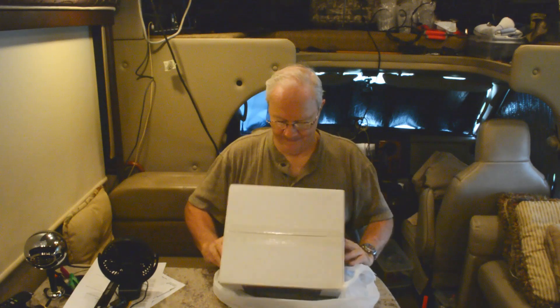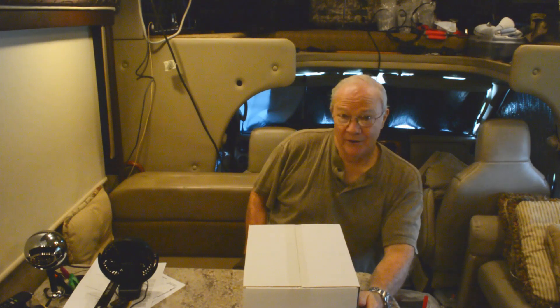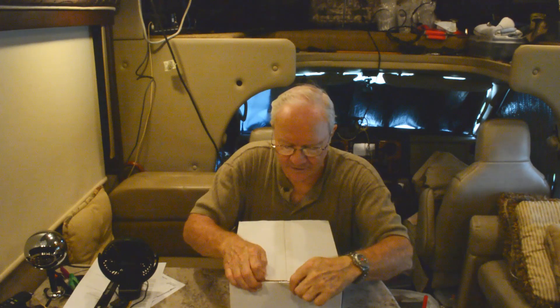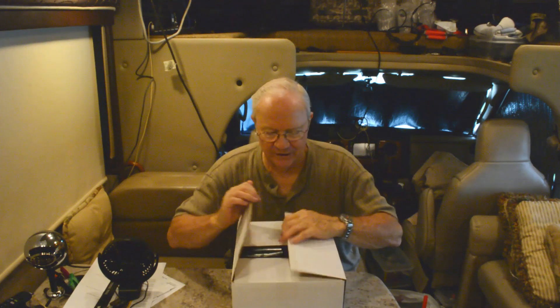I decided to get a new camera — the Canon Vixia HF-R800 camcorder. The reason I got this is I've been having a little trouble lately with the Nikon DSLR I've got. Somehow on my last trip, the autofocus got screwed up and it won't autofocus. I'm recording here set on the tripod and manually focusing it, which still works, it's just it won't autofocus. So I decided, what can I use to make my videos better, stay in focus, quicker, handier and so forth.